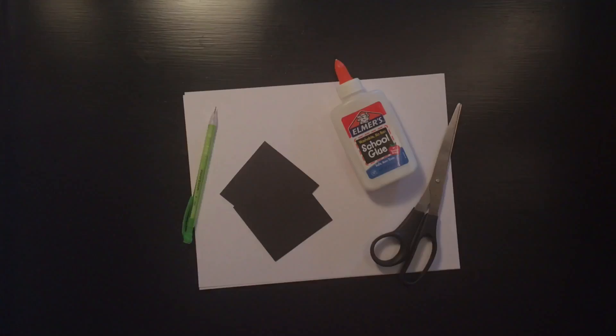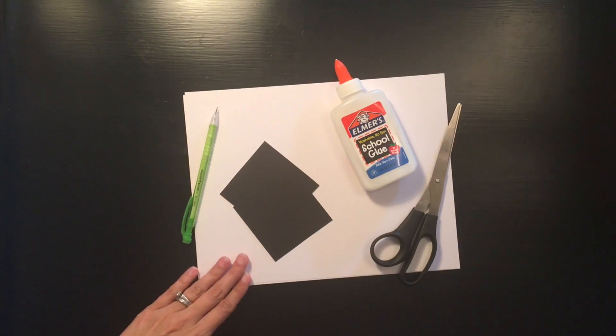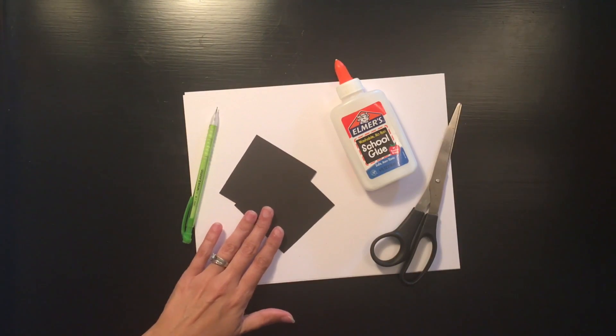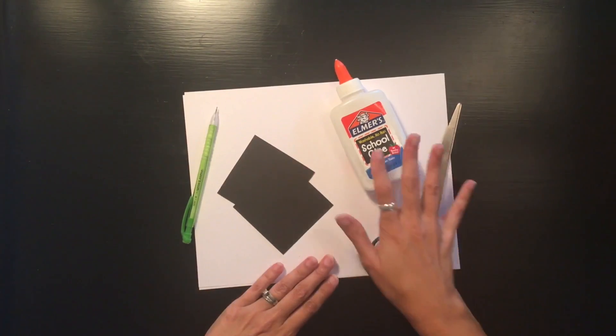So I hope you have fun and here's how to get started. These are the supplies you'll need for today: a pencil, some white paper, black squares that are pre-cut — these are three inch by three inch squares — some glue, and some scissors.